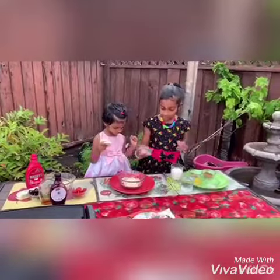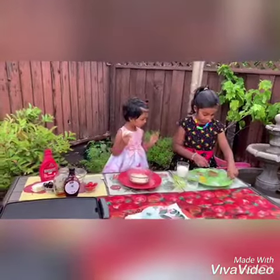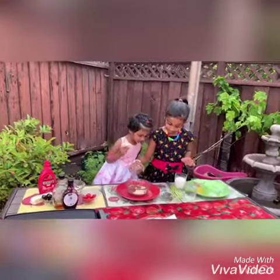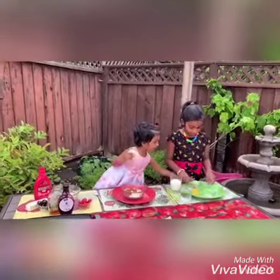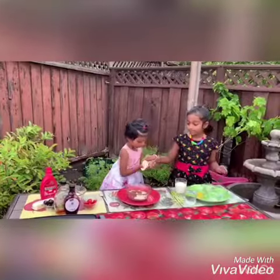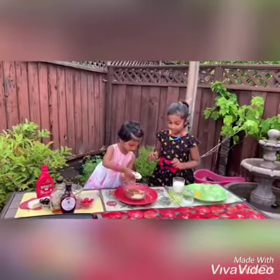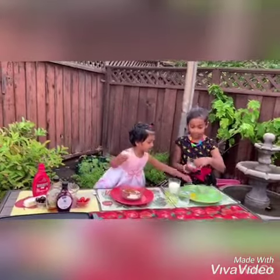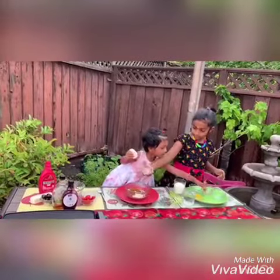Pour it all in. Next I'm going to put some cocoa powder. I'm going to pour it! You can put the jaggery. Eggs, eggs, eggs.